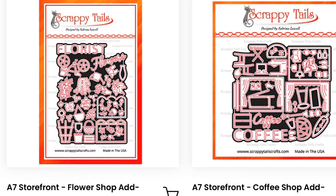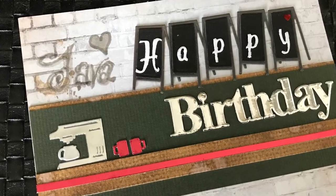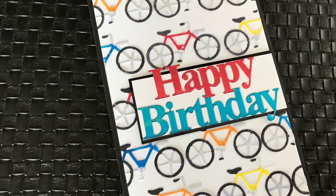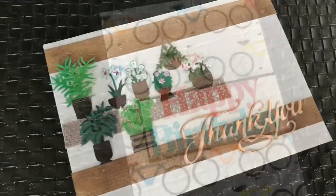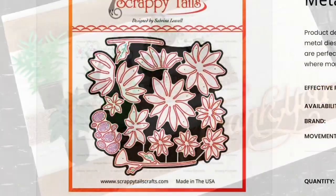Also in this release was the A7 pop-up storefront. Although I didn't make cards with the pop-up store itself, the accompanying pieces for the coffee shop as well as the floral shop made excellent cards and can be used as support pieces for any of your scenes with any of your little critters and friends.